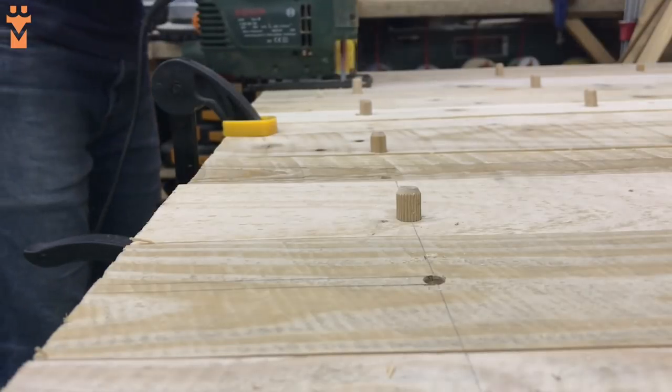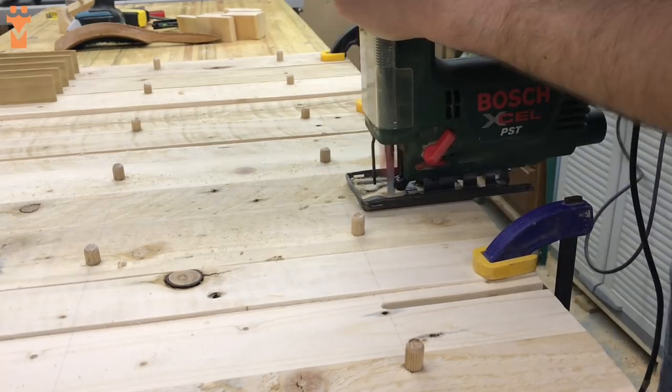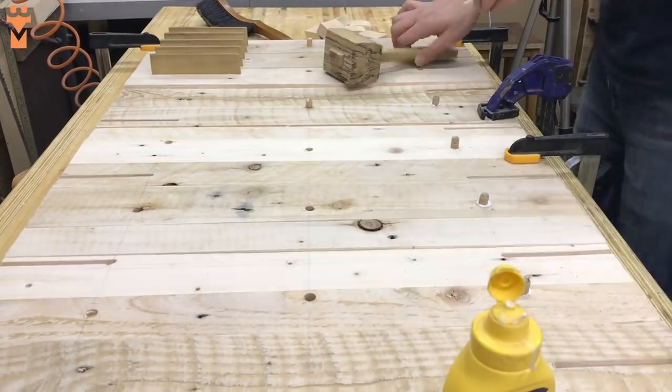One of the main design features we wanted for this build was to make sure the wires were hidden. So we cut out some 6mm slots to allow the wires to tuck into the space behind the rack when the controllers were sat in their mounts.